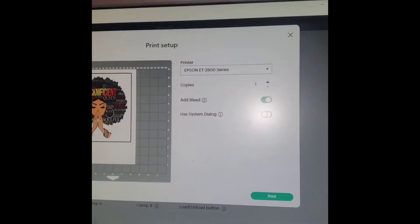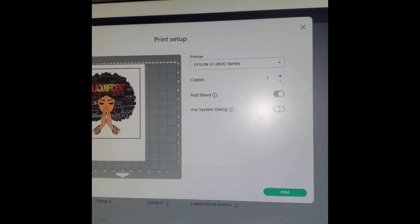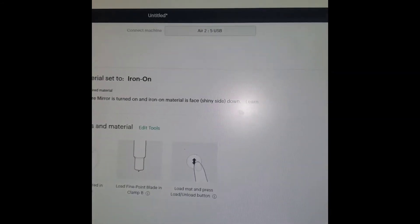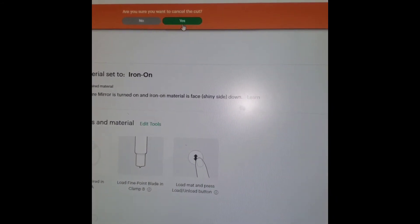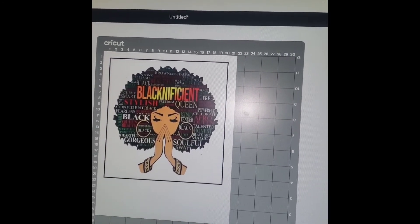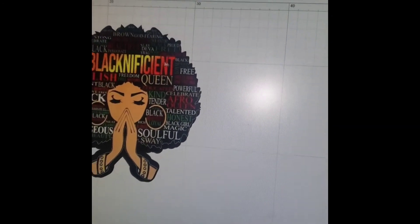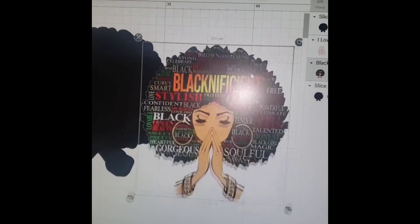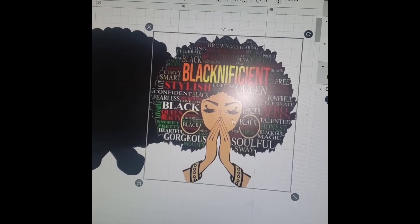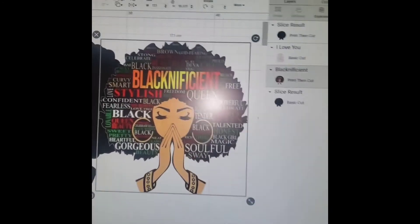Okay guys, so as you see, this is the print. Let me take it back so I can go all the way back to show you the whole thing. Okay, so here we go — this is what I did. I did a cut, a slice, because of the background. I needed a background, so I took the image and I went over here to where it says square.